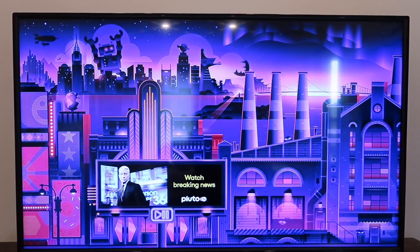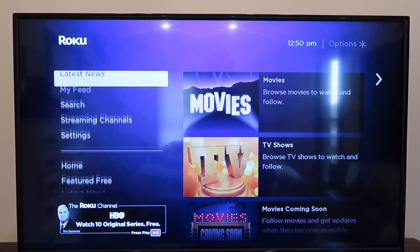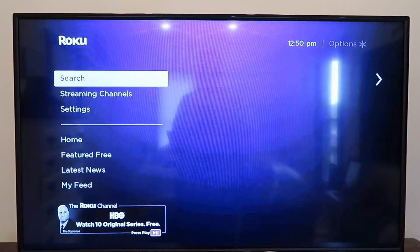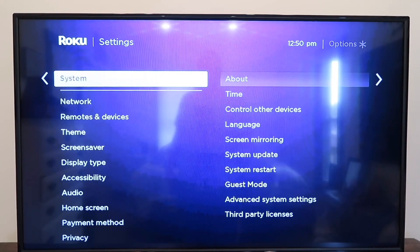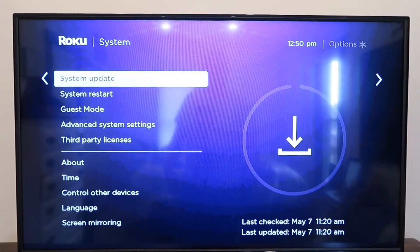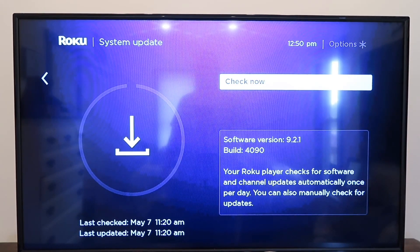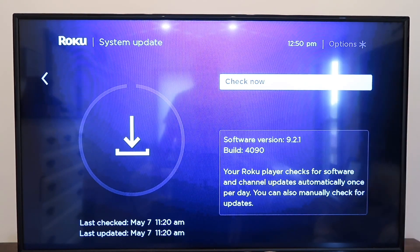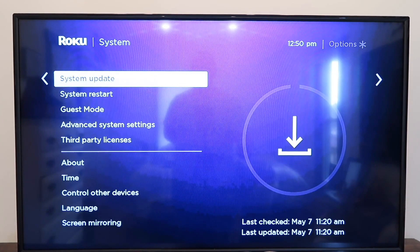The first thing you're going to want to do is grab your remote and your iPhone or your iPad. We're on the Roku screensaver screen — go ahead and hit home to take you to the home screen. First thing you want to do is go over to the settings bar on the left-hand side and make sure that you're on the latest system software. Go to System and then go to System Update. As you can see, I am on 9.2.1, which is the latest on this one as of today. So you want to make sure you update and are on the latest system update.